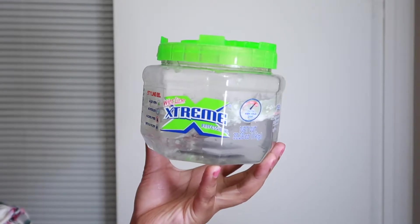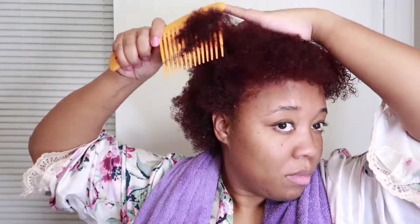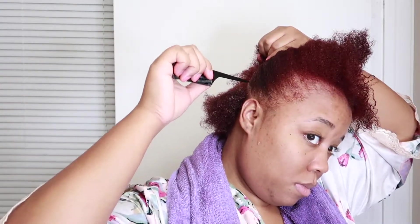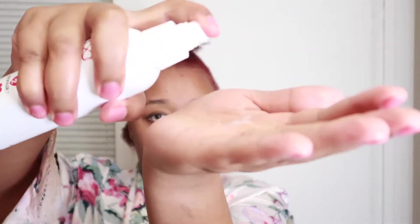To make my curls pop I like to use Extreme Wetline Gel. Starting off, what I like to do is just detangle my hair. We're going to start off at the back, so I'm just going to part it off, pin the top up, and start from there. First I like to wet my hair.